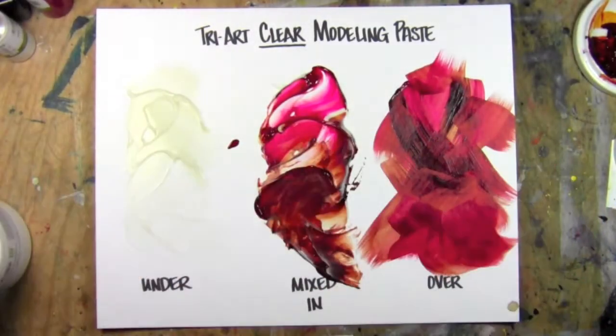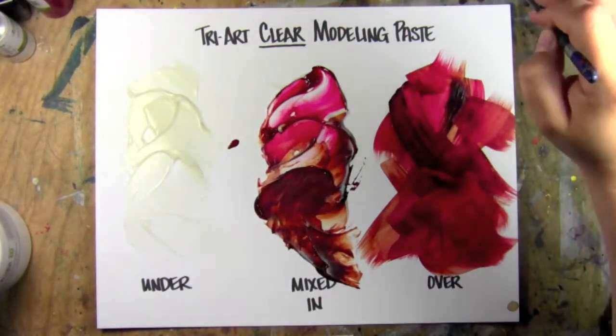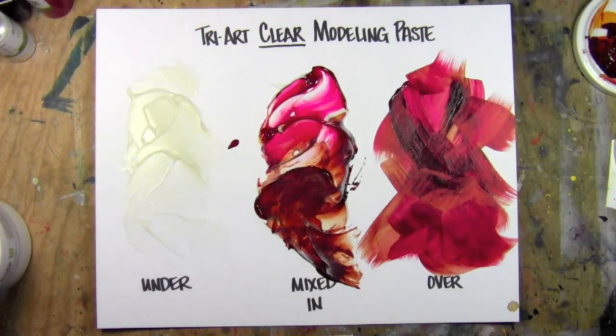Hi, this is Leslie Davidson with TheArtistIsEntrepreneur.com. Today I'm going to show you TriArt Clear Moulding Paste, or Modeling Paste.